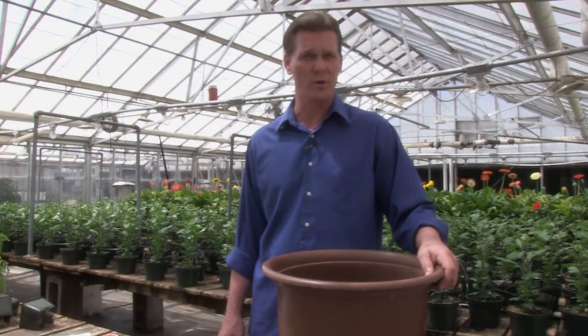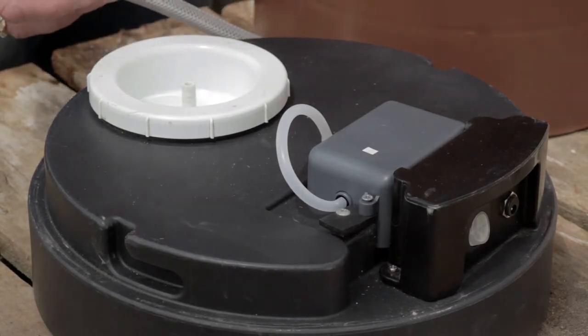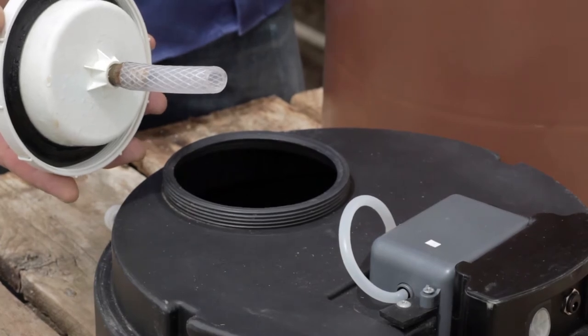Unlike most hydroponic systems currently on the market today, the hydropot uses only one point of connection. The hydropot does not use a submersible pump, so debris is free to flow from the tank into the growing area.